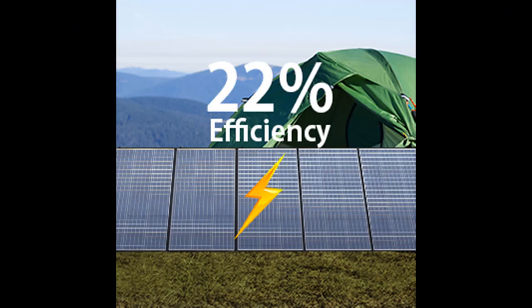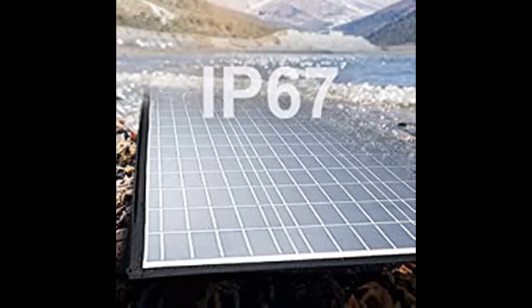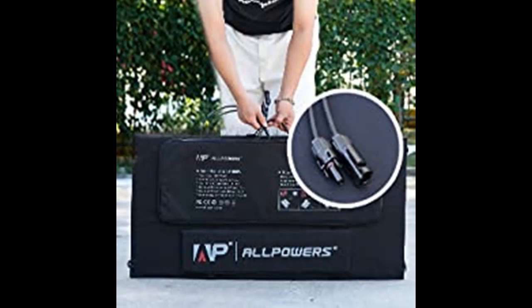Foldable and portable: folded size is only 41.3 x 104 x 2.5 inches. At 40.8 lbs, this portable 400W solar panel has 5 foldable panels and can be folded into a square when stored or transported. Great for RV travel, because it's easy to fix on the top of an RV.